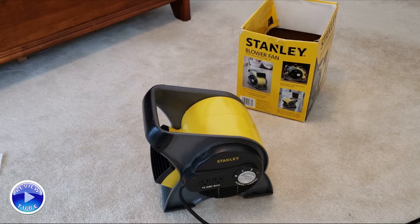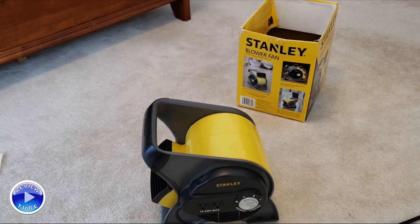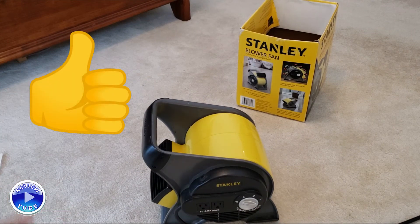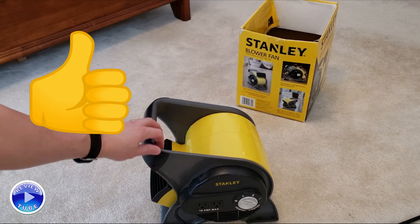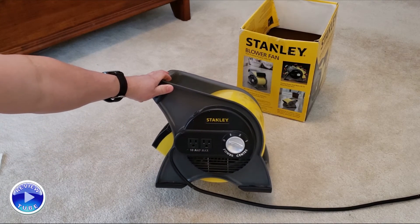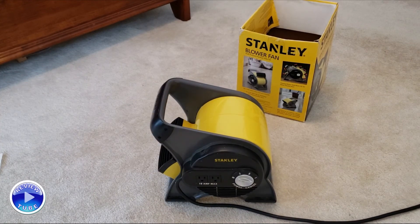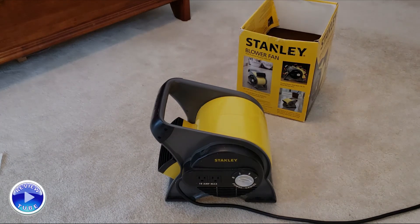With the two additional outlets with a combined 10-amp maximum, I recommend this if you can find it. Take care of it — it's lasted years and it's really convenient. I'll stick a link down in the description below where you can learn more or even buy one if you're interested. I like it, I recommend it — thanks for watching.